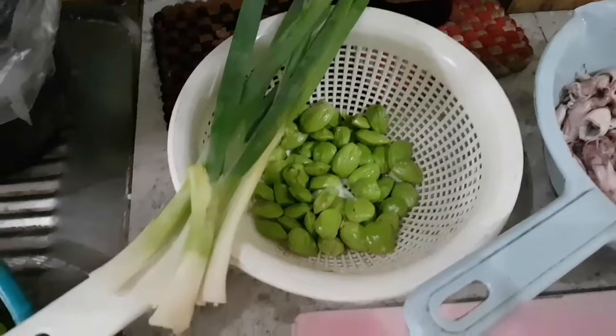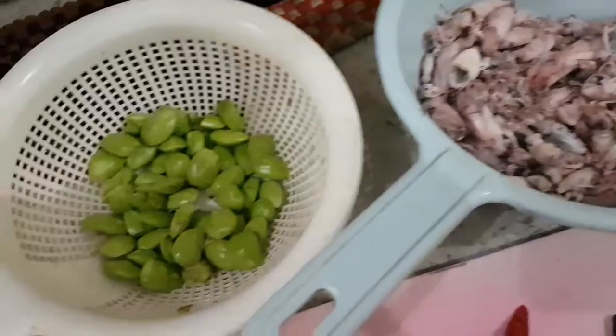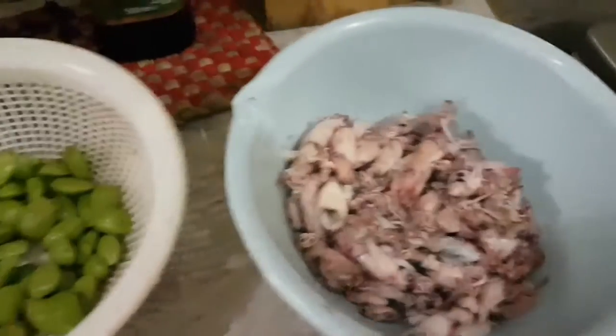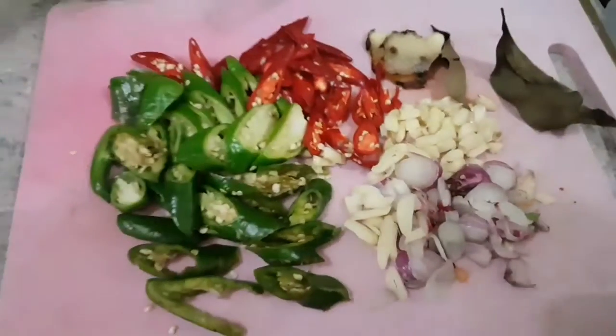Kemudian bawang daunnya ada berapa biji ini? Nggak pakai bawang daun. Sudah dibareng bumbu. Jadi ada sotong, ada petai, nggak pakai bawang daun. Dan ini adalah bumbunya sudah disiapkan.